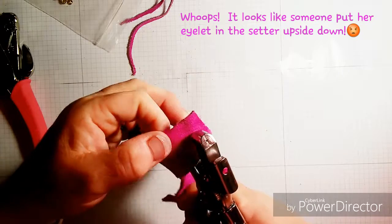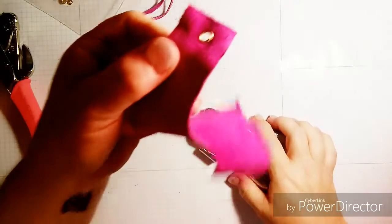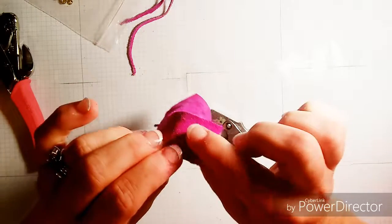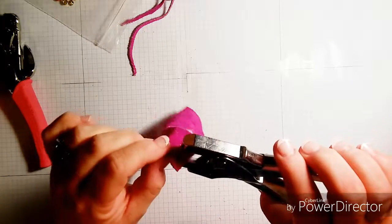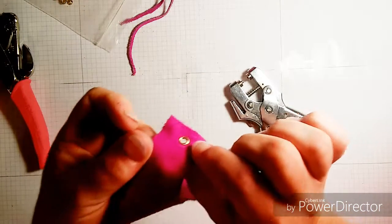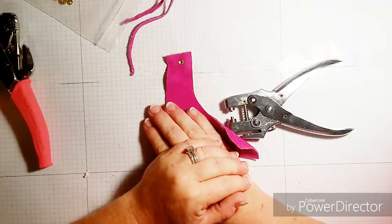Whoops — I had it upside down, my apologies. Squeeze again and there it is. Now the back edges can be a little rough to the touch, so I like to just go around and firmly push them down. And there is your eyelet.